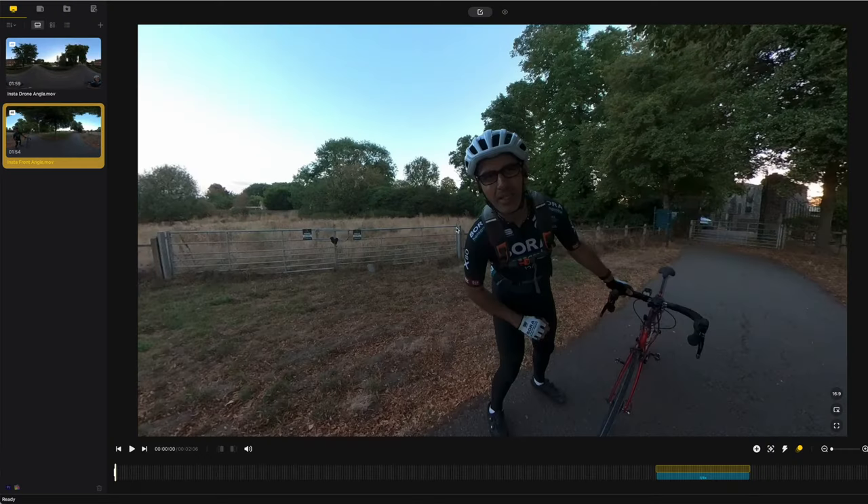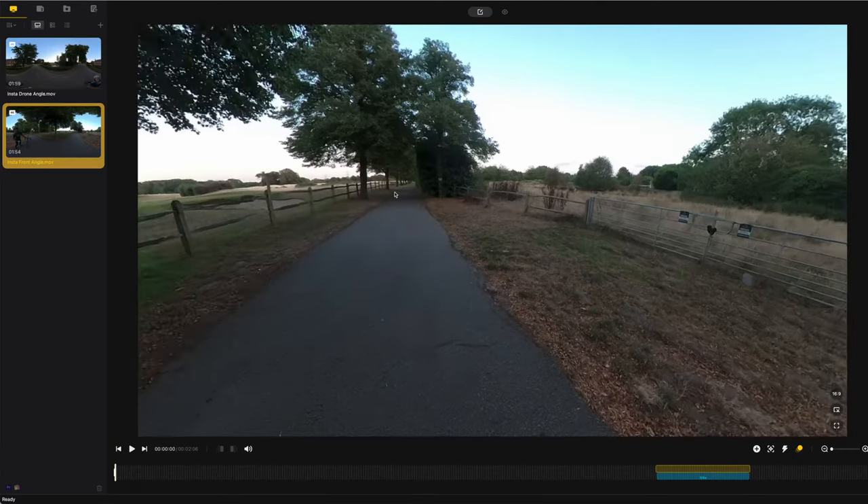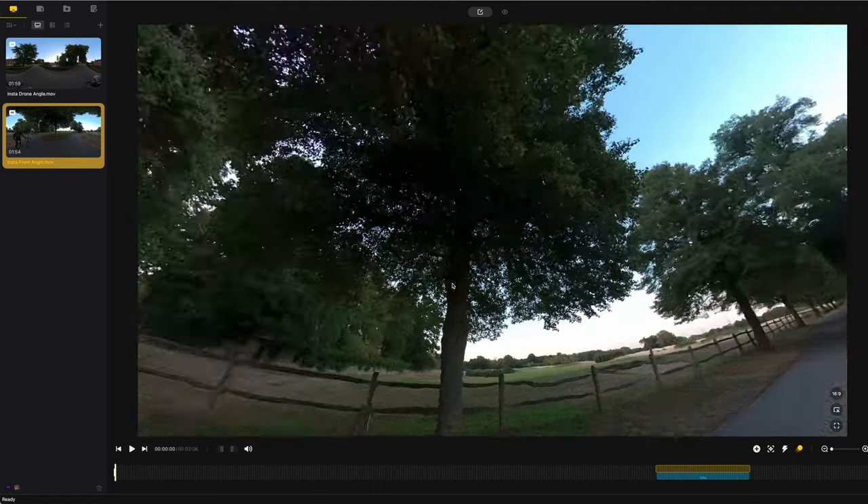After using the Insta360 ONE X2 for a couple of weeks, here are my initial thoughts. In terms of the good: firstly, the ONE X2 is brilliant for taking shots from almost any angle, and you can edit them using the Insta360 software after the event. Secondly, the invisible selfie stick is absolutely awesome.